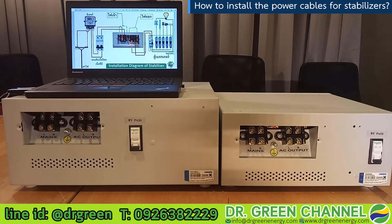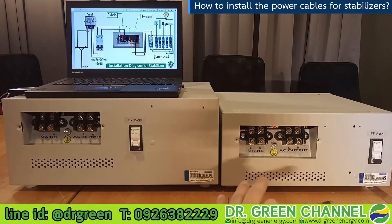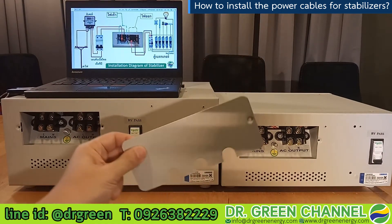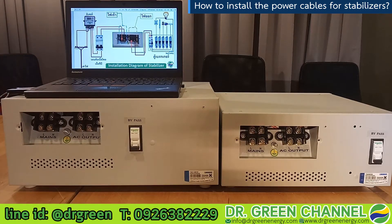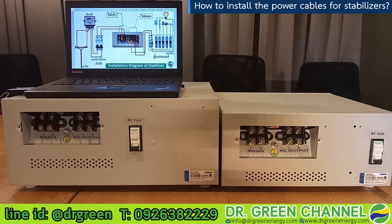Today we brought two models of the stabilizer. The first one on the left hand side is the Luminous 10kVA — the size is big — and on the right hand side is the Luminous 5kVA, which is smaller. There is a cover on the back which brings more safety when you are using it and protects against possible short circuits.